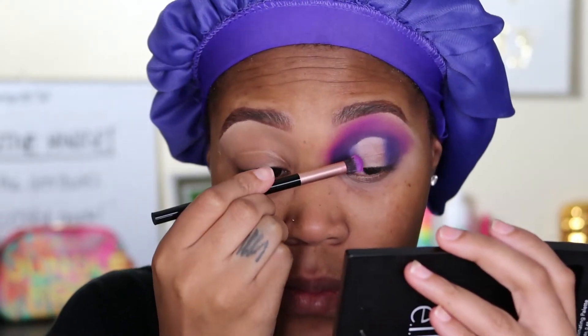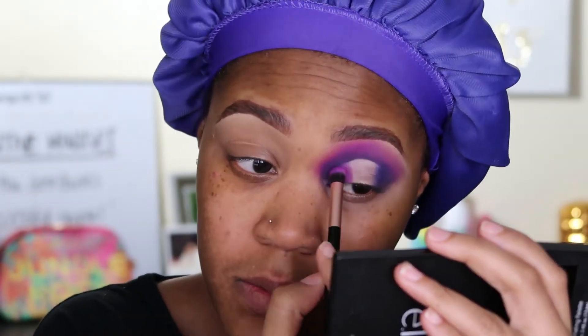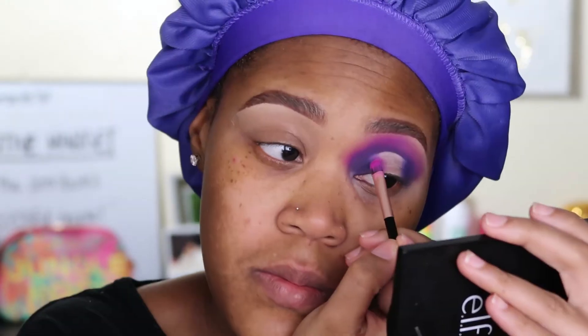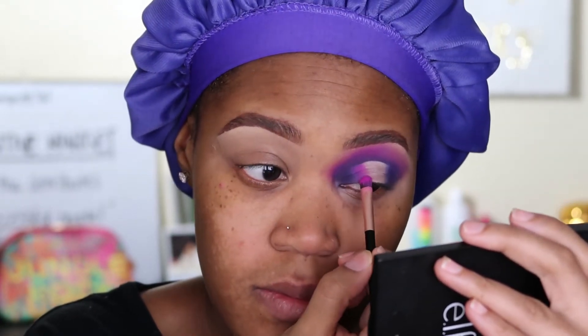Now I'm adding back that Bougie shade to the inner part of the cut. I'm just packing it on — I'm not blending it out as of yet. I want to place down all my shades first, and then once I have everything placed I'll go back and blend, but here I'm just making sure that I get it tucked right into that cut crease.